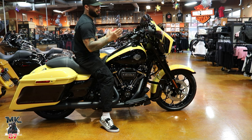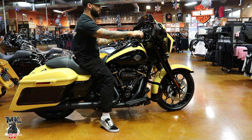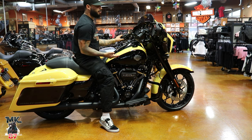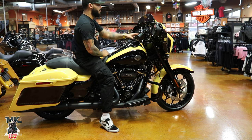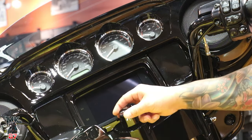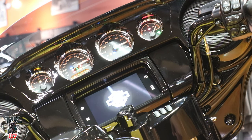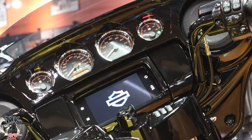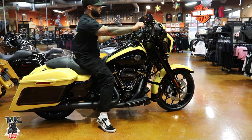When it comes to controls, nothing has changed for 2023 — same controls as last year and previous years. This bike also comes with cruise control. You're going to have that infotainment system in the front, which gives you access to navigation, tire pressure, music, audio — all the good electronics. It's all linked up right there in front, nice and easy access.